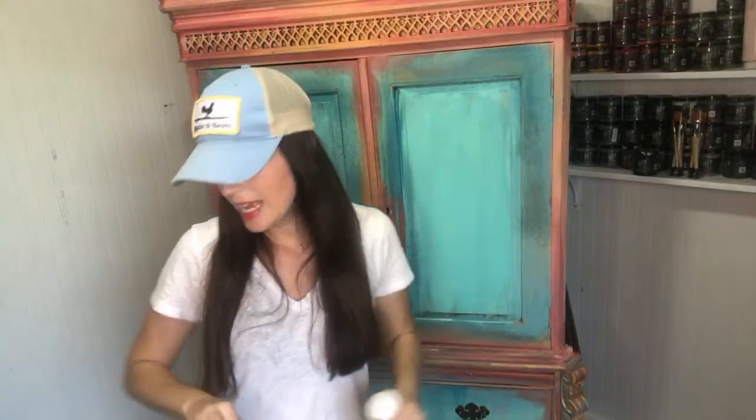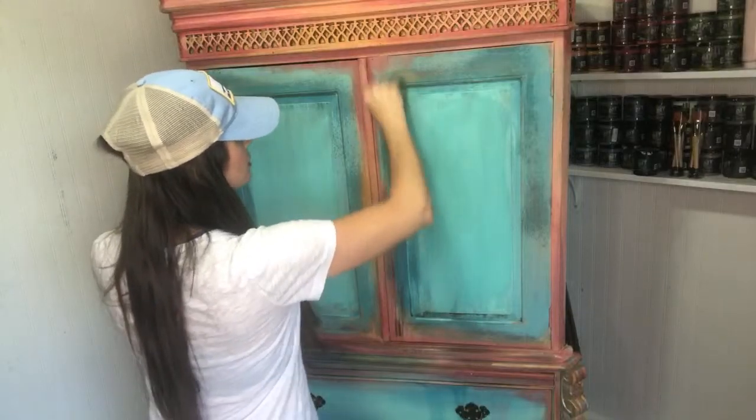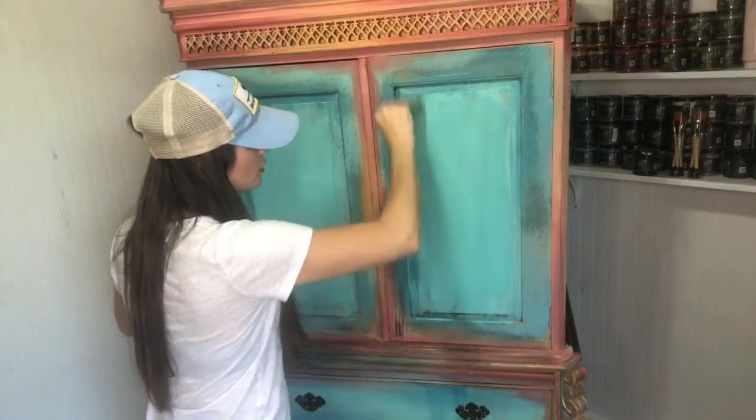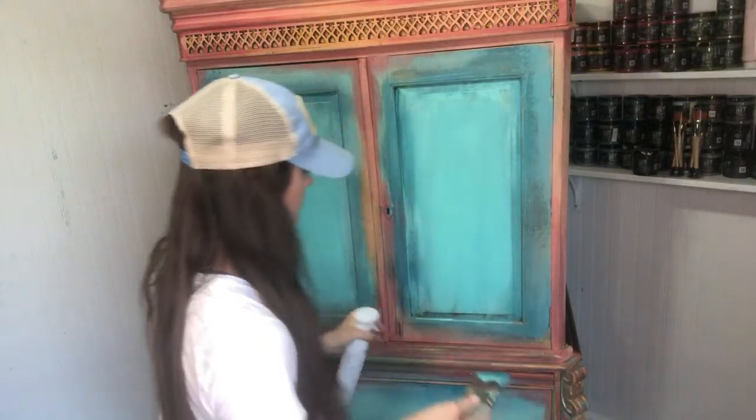I don't want it equal — exact same on both sides. Nothing wears that way. Our face doesn't even wear that way. For example, this side of my face has a larger laugh line, this side of my eyebrow has a deeper crease. So even in furniture, pieces don't wear exactly the same. We have no reason to make them look exactly equal in my opinion.